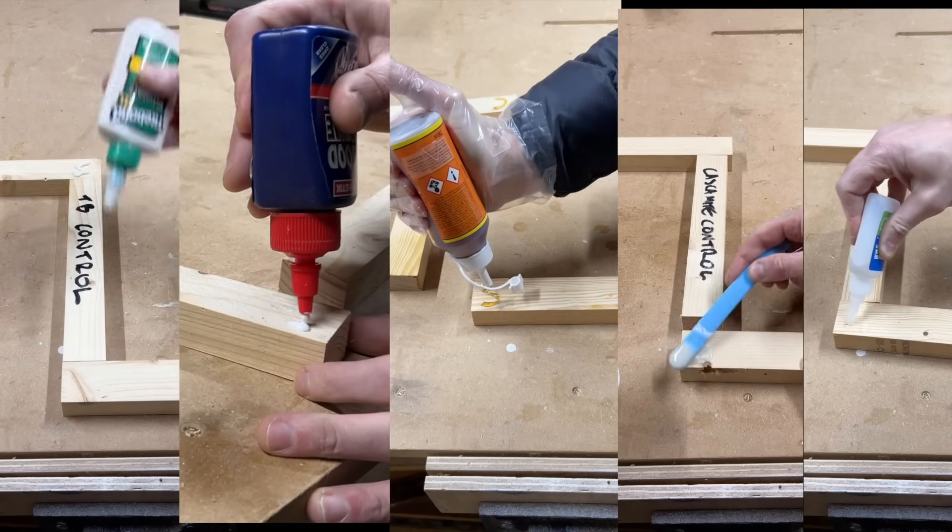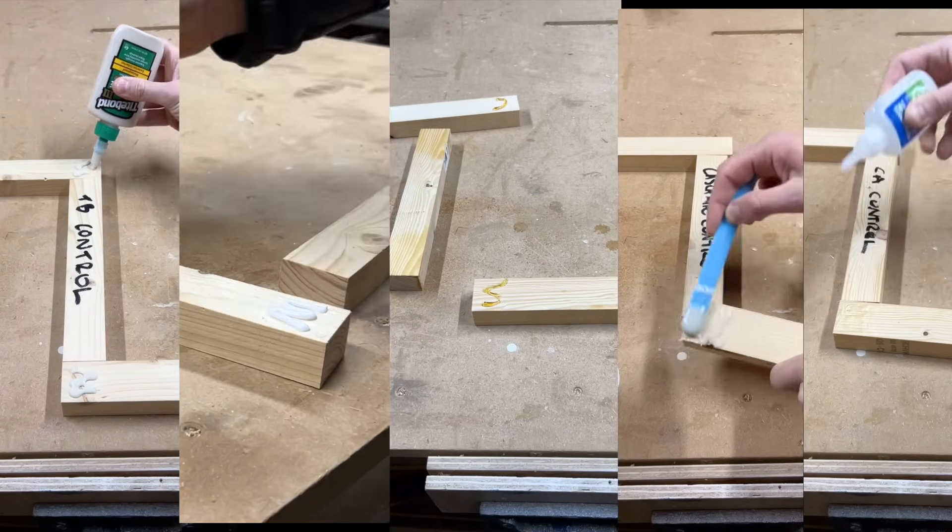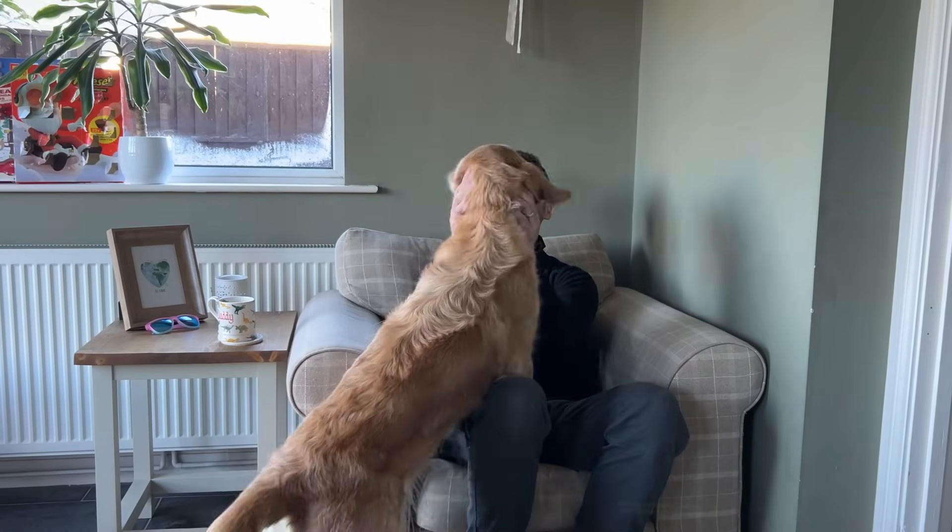Before I froze the glues, I glued up a control joint with each one. These will come in useful later on. Now I've done all that, all that's left to do is sit back and wait a few days.